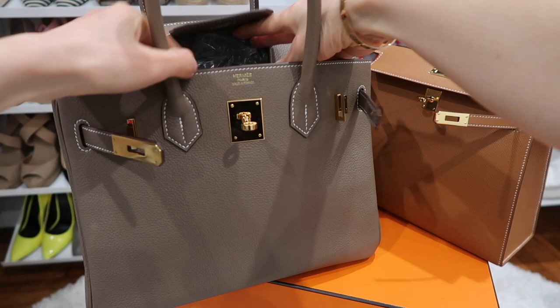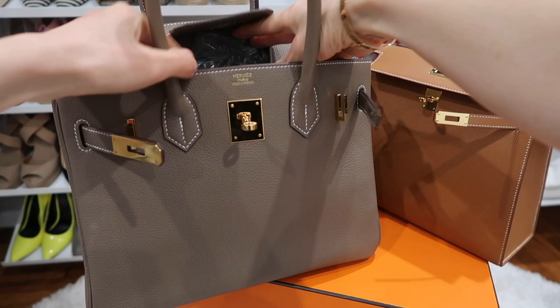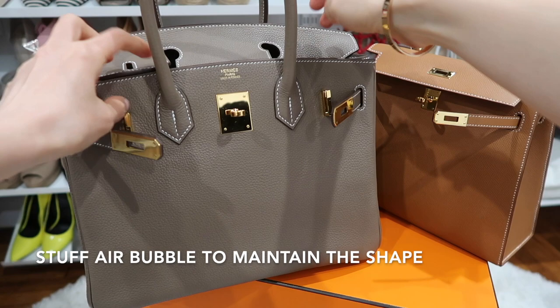Then I make sure to put some air bubbles inside to stuff the bag, especially for a Togo bag, to help it maintain its shape.